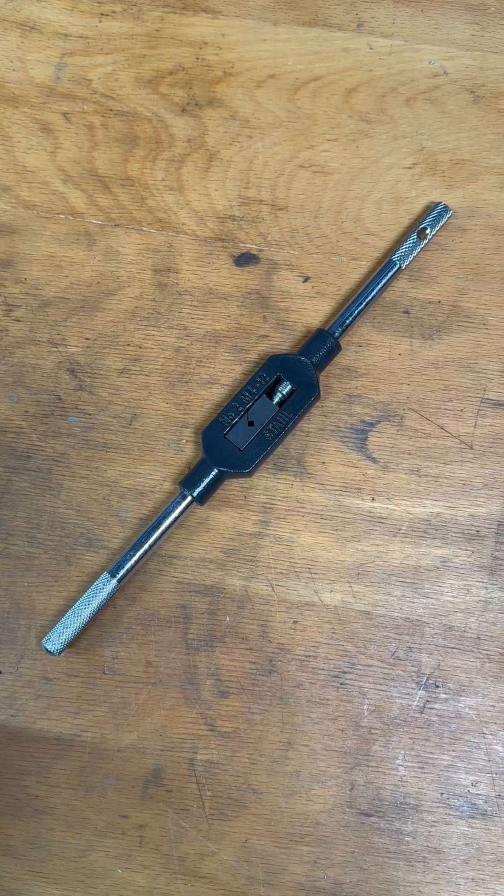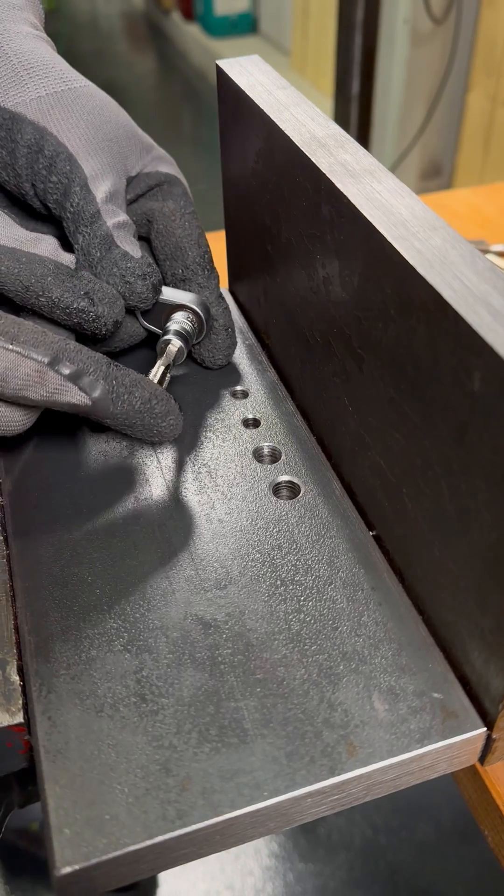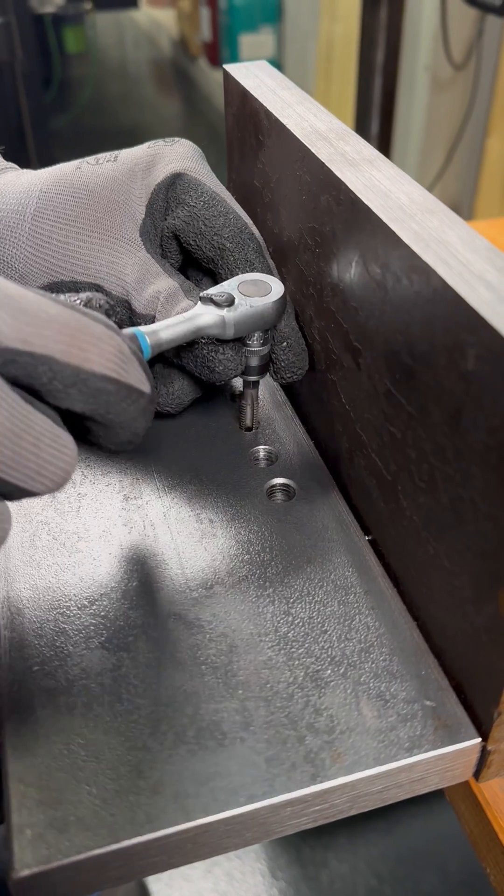There is therefore no need to purchase additional tap wrenches. Another advantage is that our Hex Taps can also be used in limited spaces, as there is always a way to guide the tap without colliding with surrounding components.